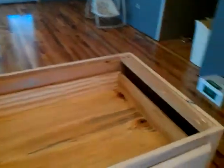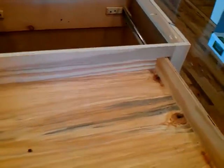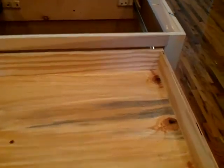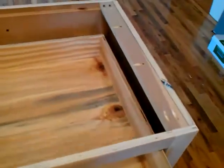We put a drawer in it. I helped Brandon draw it all up — this is actually the same as my island at my house. It's got the drawer here, fully extendable — the drawer comes all the way out. And then it has the shelves down here.